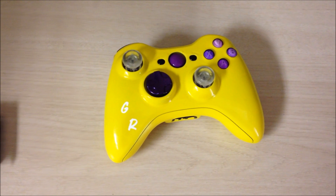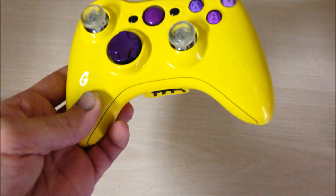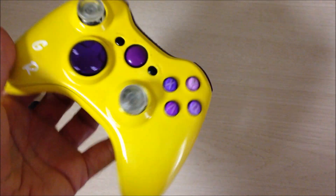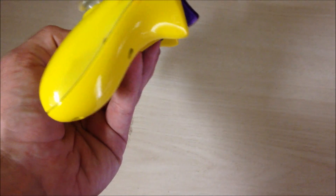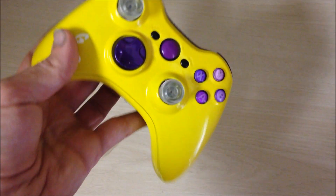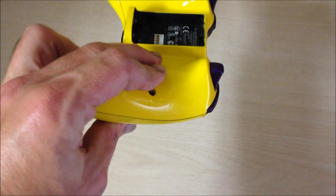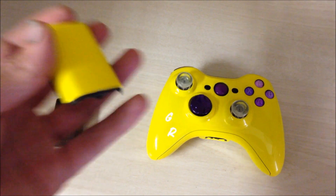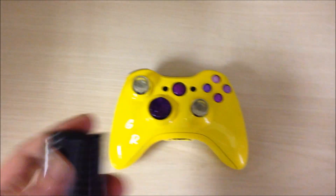Hey everyone, this is Joe from Mad Custom Controllers bringing you a yellow controller. This is really yellow. It's really interesting how this shows up. We did the front and the back. The battery pack is done also, as you see right here.